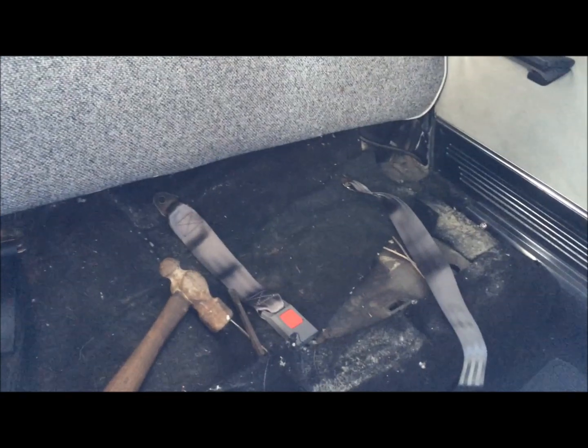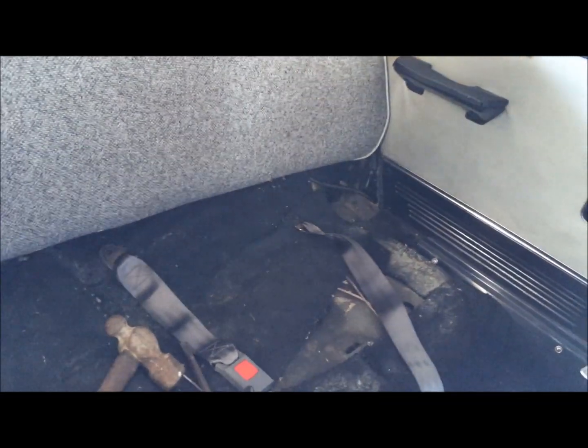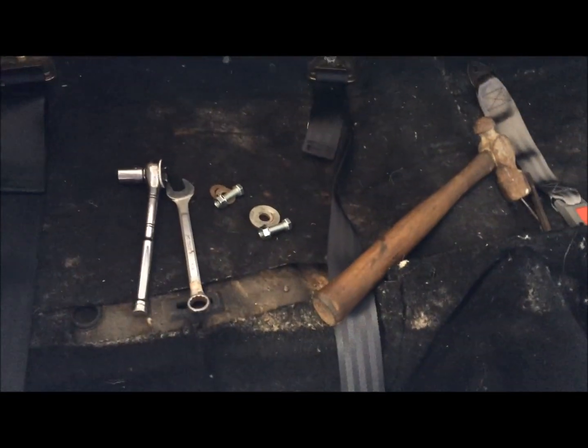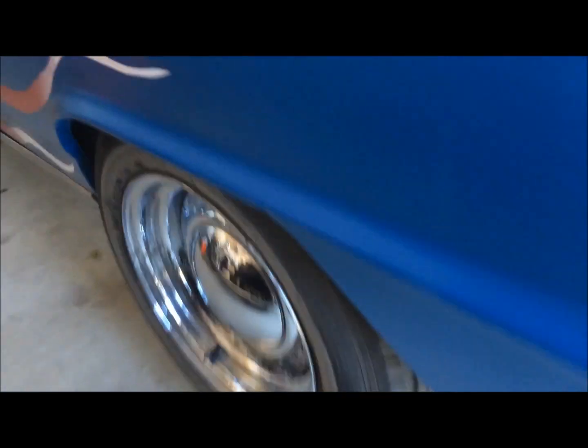I've crawled up underneath the car to see how this side is secure. On this side, I've got to make some puncture holes and then widen them so that the bolts will go through. I want to make sure I'm not hitting anything I'm not supposed to. Using my jack and jack stands, I've jacked up this wheel off the ground so I can get a bird's eye view of what I'm looking at up under here.